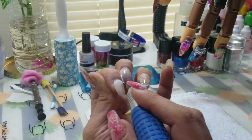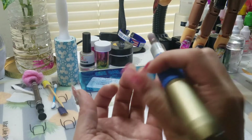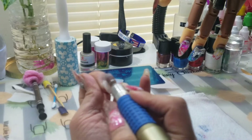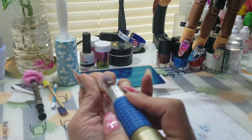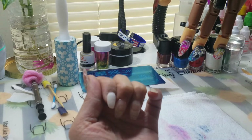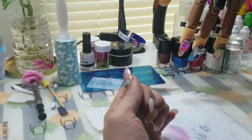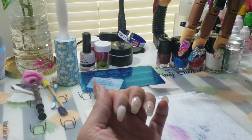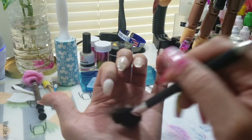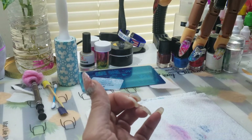That is all I wanted to do. I like this drill because you can set it left or right direction. Okay, we are going to turn that off because we don't need it anymore. I'll take my little dust brush and dust my nail — make sure there's no more dust, dirt, oils, or anything before we apply our gel.